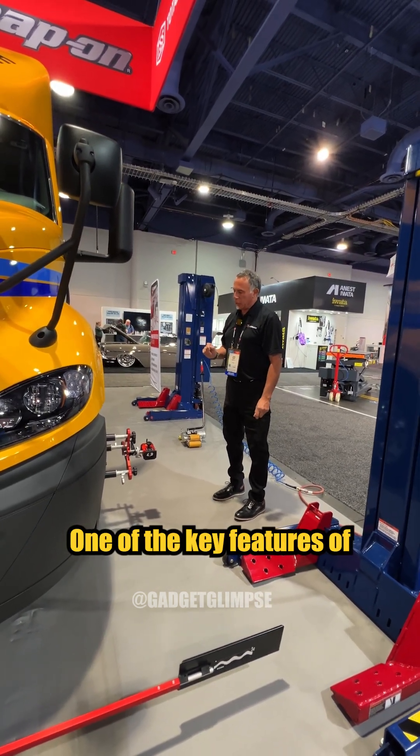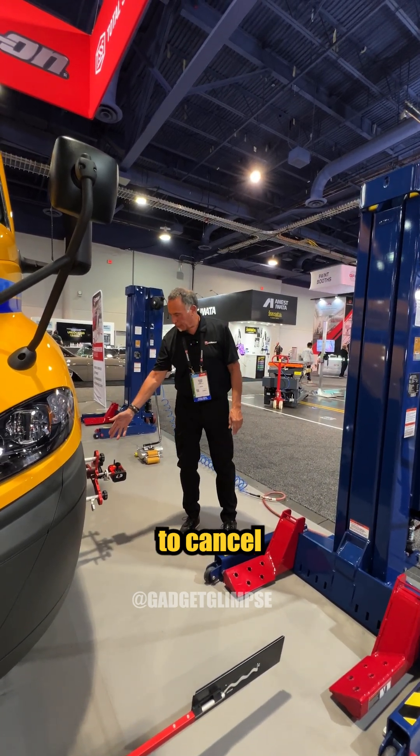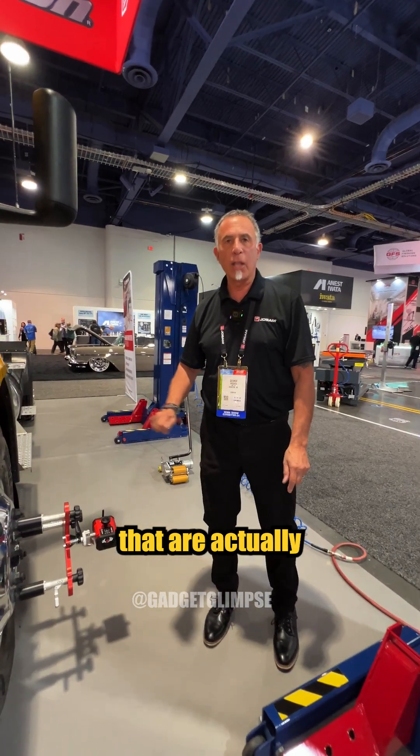One of the key features of this is where we can actually roll the vehicle to cancel runout of all the wheel adapters that are actually on the vehicle.